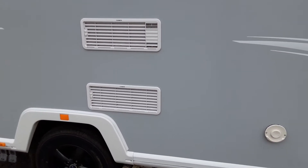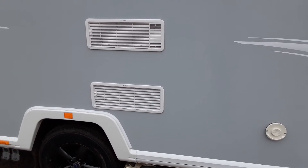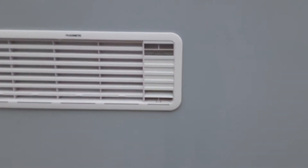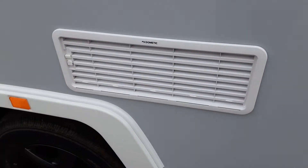You've then got your fridge vents. The two fridge vents are simply to allow hot air out the back of the fridge unit and to take some cool air in. Behind the top one you've also got a gas flue on the right-hand side for when you're running the fridge on gas.